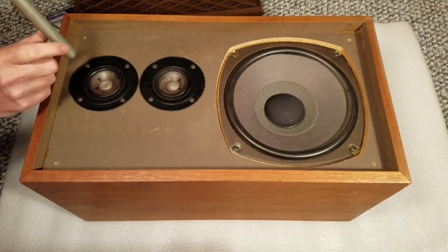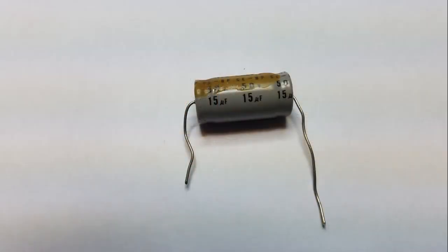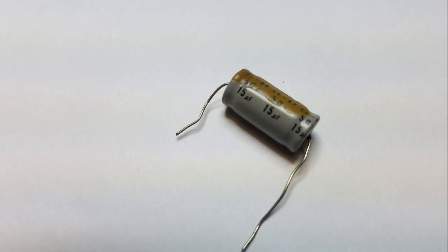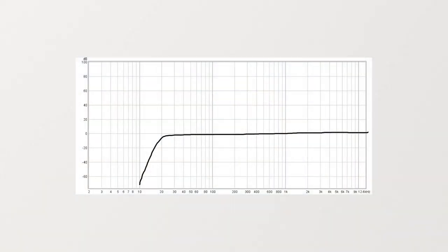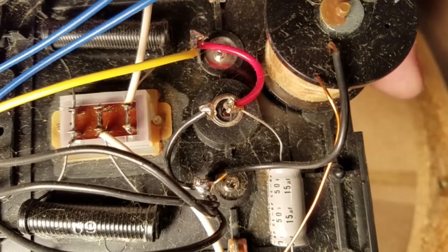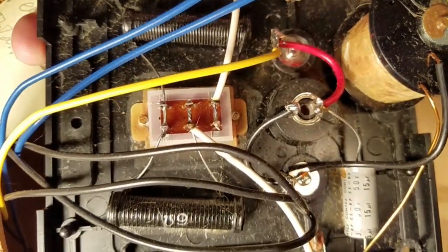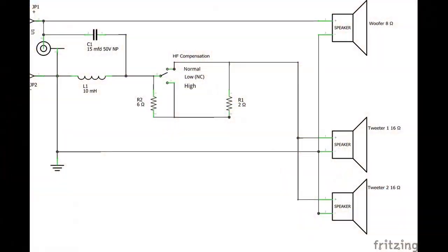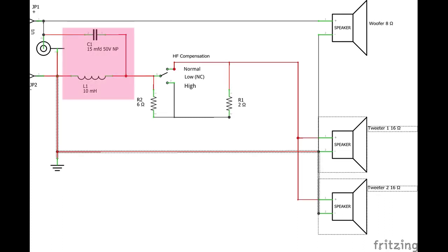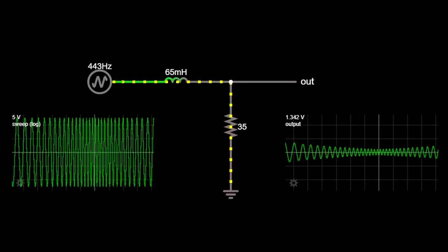In the last video, we repaired the punched-in dust cover on one of the tweeters, restored the gasket around the woofer, and replaced the old electrolytic capacitor in the SpeakGuard crossover. Old electrolytic capacitors often leak or dry out, which results in a change of capacitance or an increase in leakage. The result is that the high-pass filter breakpoint frequency can change, causing the frequency response curve to not be as flat as designed. When I opened up the speaker, I was surprised that the crossover network was so simple — I thought it would have a low-pass filter for the woofer and a high-pass filter for the tweeters. The two-way crossover network in these Nova 7B speakers does include a high-pass filter for the tweeters, but the woofer is simply connected across the speaker terminals.